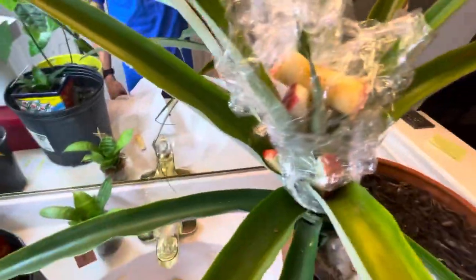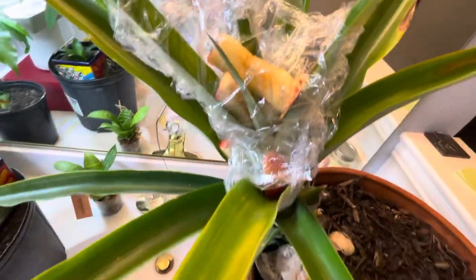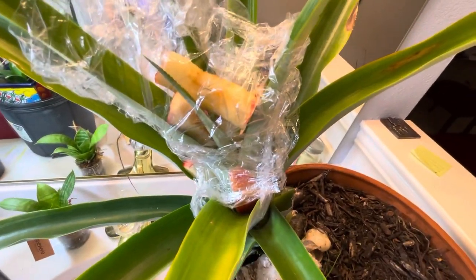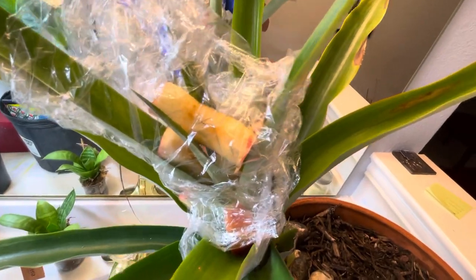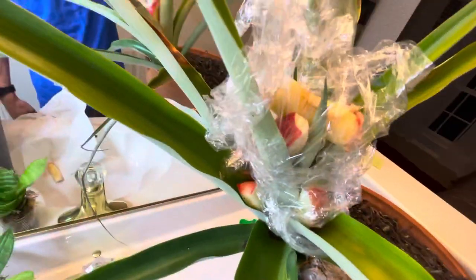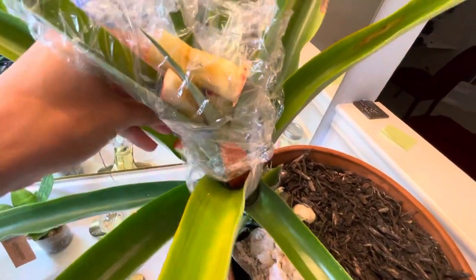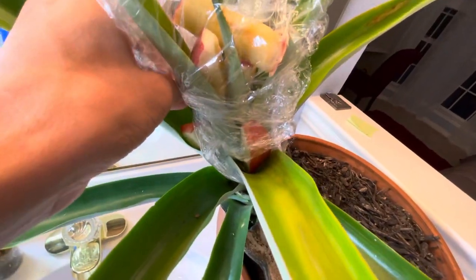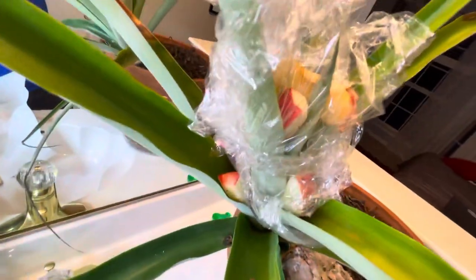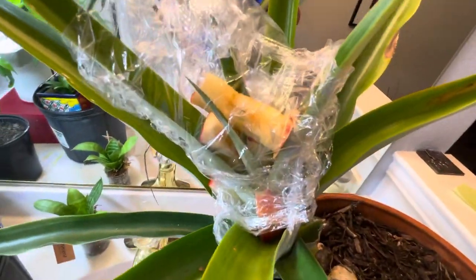Works with any size pineapple. The bigger the plant, the bigger the fruit will be. It doesn't always work — it's like a 50-50 chance, because apples can be not as strong an ethylene gas producer as using calcium carbide, which is 100% success rate.